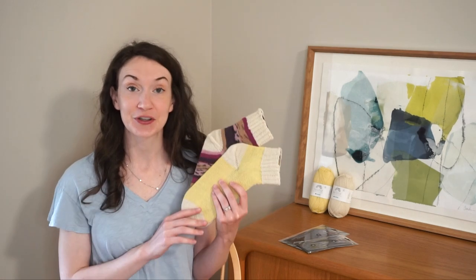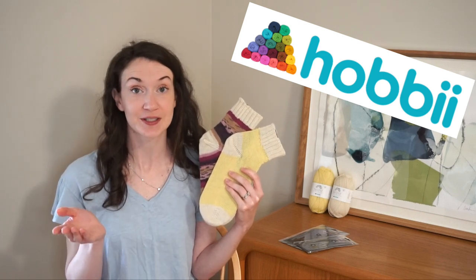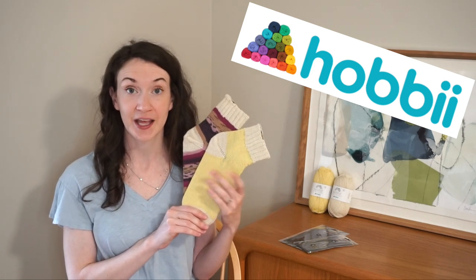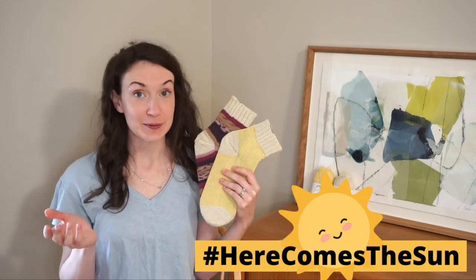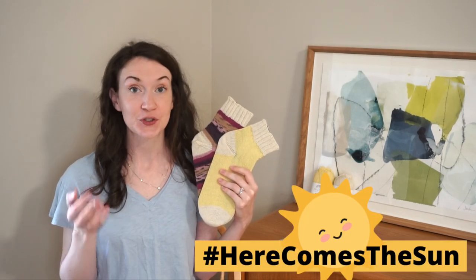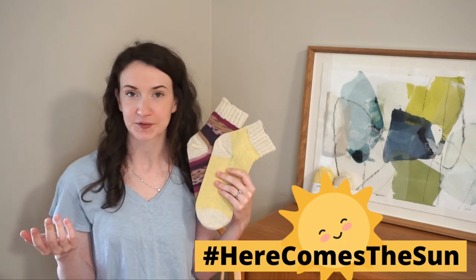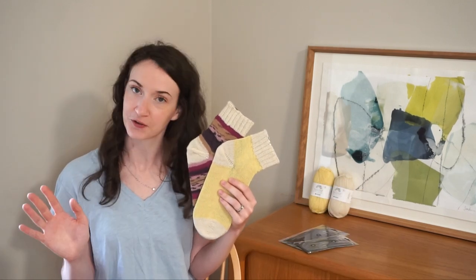Hello everyone and welcome back to my channel. My name is Madeline from Knitting House Square and today I have another knitting tutorial for you. Today's knitting tutorial is actually a collaboration with Hobby Yarns. If you aren't familiar with Hobby Yarns, they're an online yarn retailer based in Denmark and they ship worldwide. They were doing a Here Comes the Sun collaboration, so we picked out different yellow yarns or things that remind us of spring to knit a project. Of course I couldn't just do a project — I had to do a full tutorial.